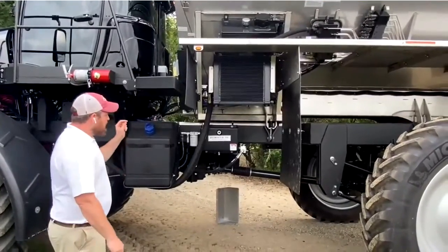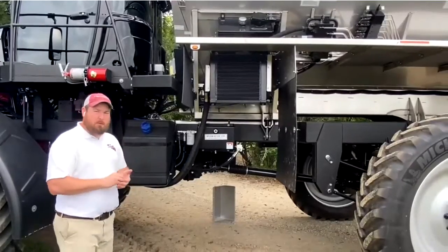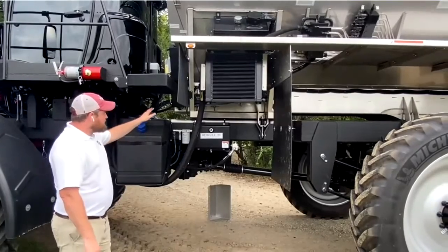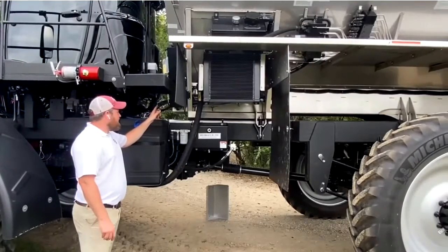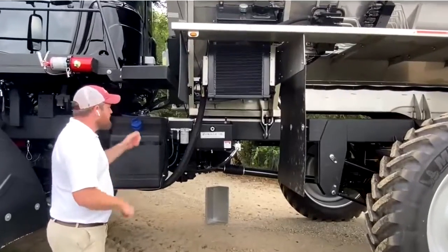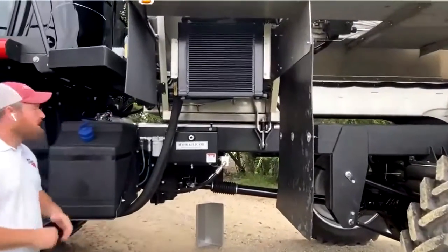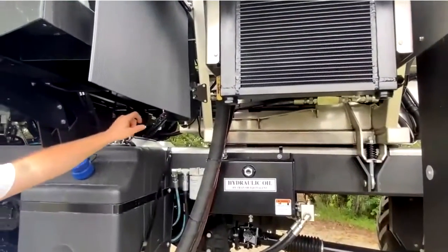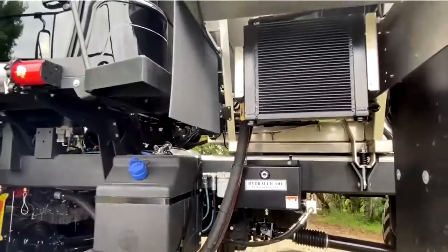Directly next to that we have the first of two grease banks. This machine only has two grease banks and has fewer grease points than a standard machine. The perk of these two grease banks is that they are built with line rated for high pressure, so you can run an electric grease gun, set it up on there, pump right into it, and not have to worry about whether you're going to blow a line.